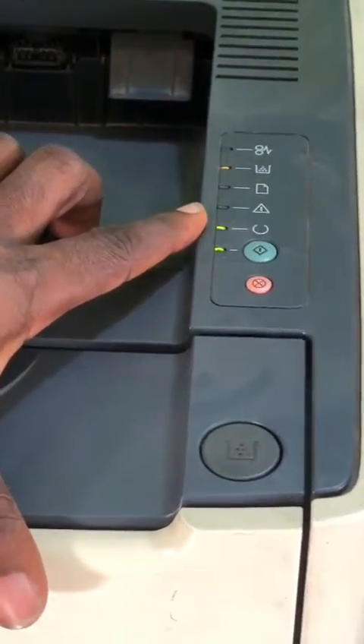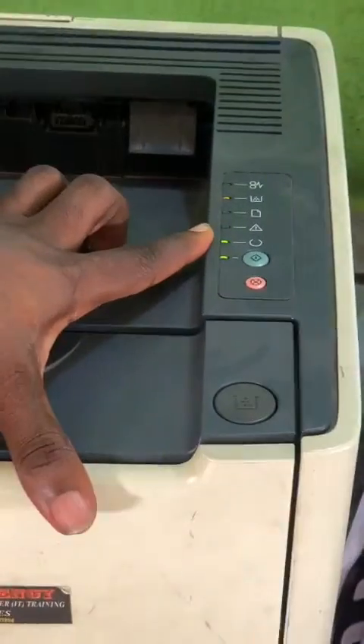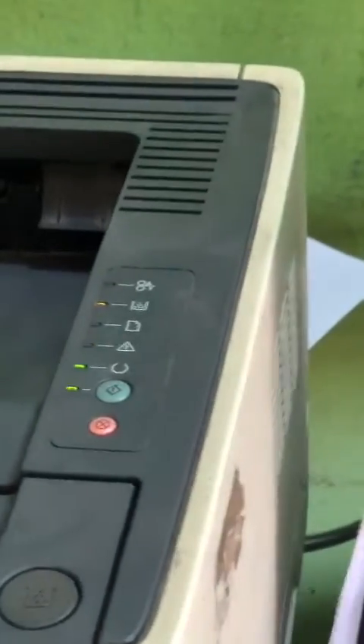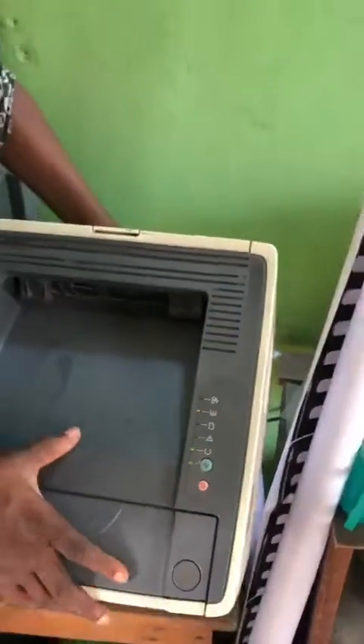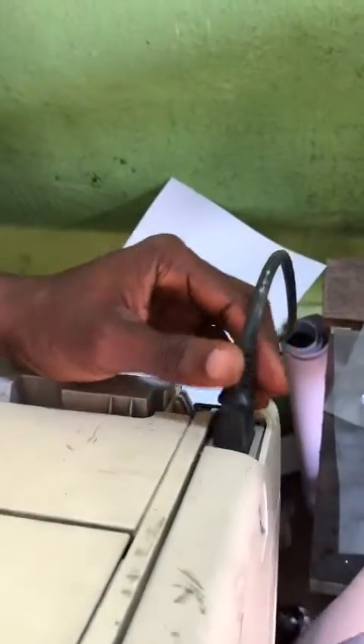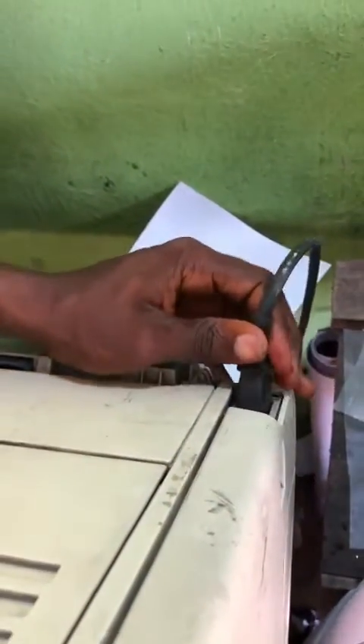What you need to do is to reset the system — reset the printer. How do you reset the printer? Since it has no reset button, here's what you do: come to the power button, remove it and insert it three times, very fast.